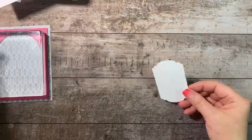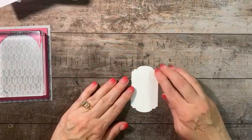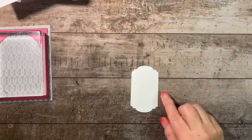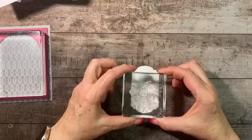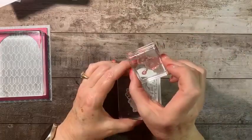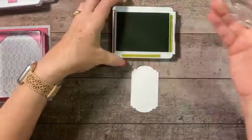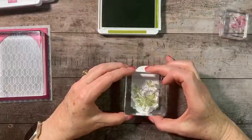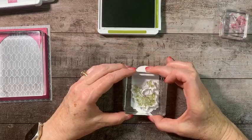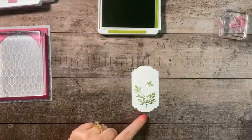While that's adhering, let's do some stamping. We're going to use the Thoughtful Expressions die cut piece. This time we're using the foliage image — we'll stamp that first in Old Olive ink, moving it down and stamping in the middle toward the bottom. Then we'll take our Bubble Bath ink for the flowers.